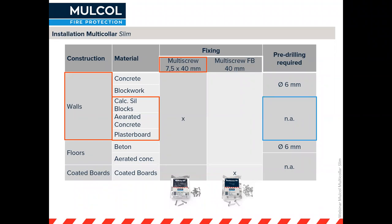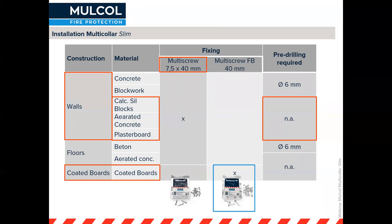It's important to have the right settings to make sure you don't overdrive the fixings so they start spinning in their own hole. The same multi-screw can be used for concrete floors as well. For a coated board system, we have our multi-screw FB — like little pigtail screws — which are 40 millimeters long.